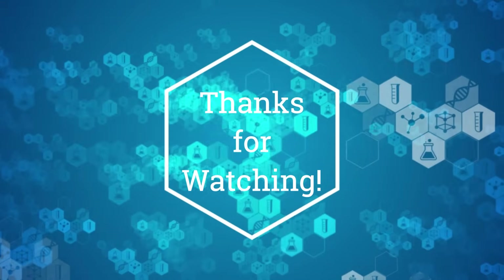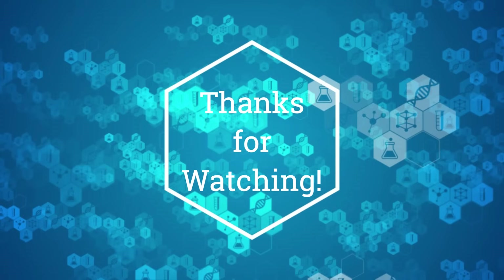Thanks for watching. If you found this video helpful, please like and subscribe for more.